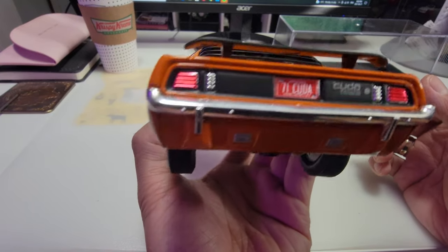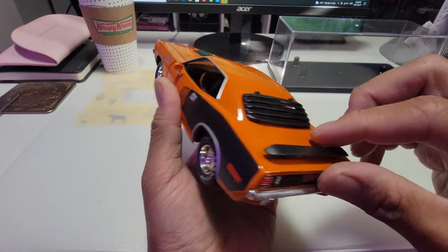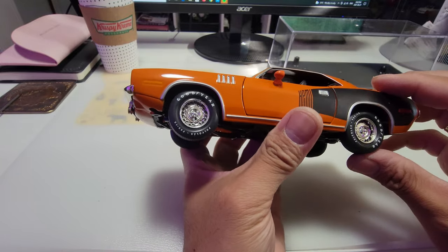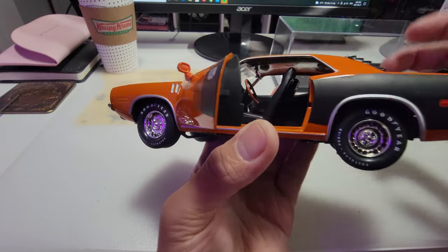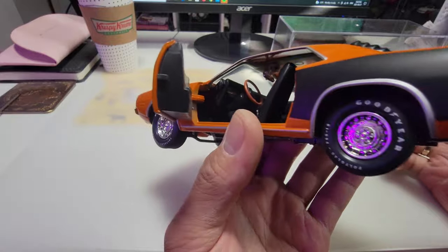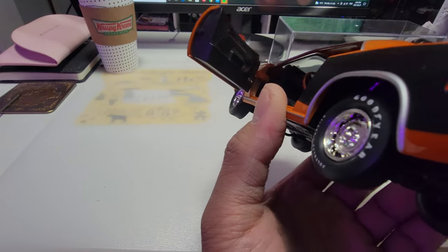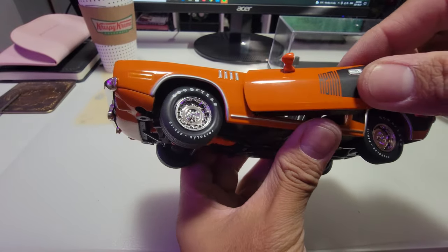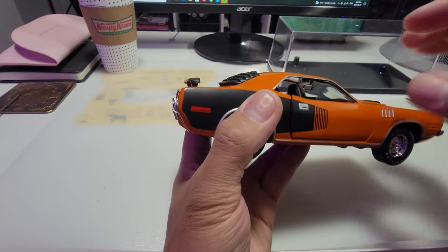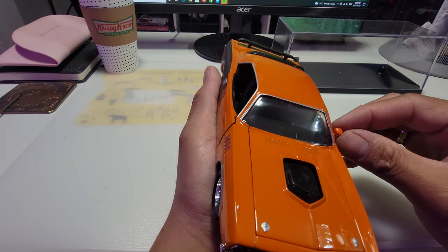It has a license plate that reads '71 Hemi CUDA.' Unfortunately the trunk doesn't open. The interior is just black with a leather steering wheel — classic. Some dust in there. Nice. There's only one side mirror on this side.